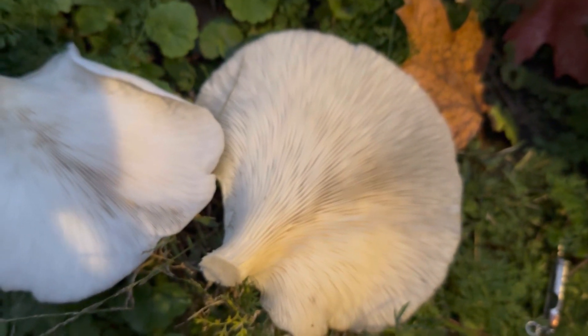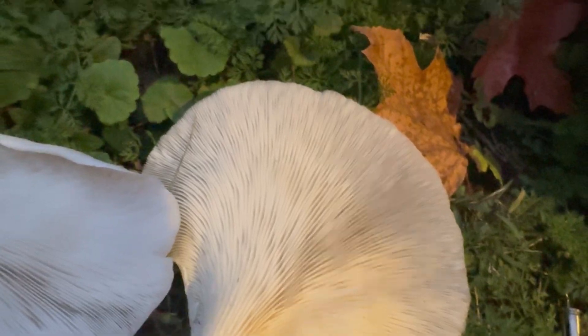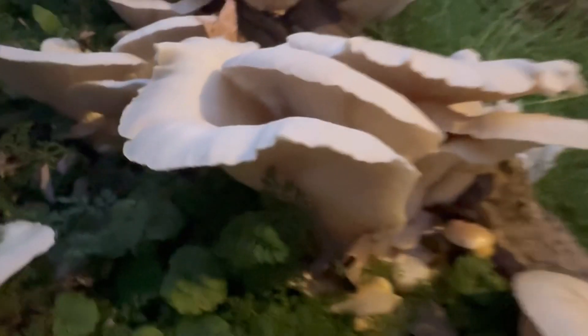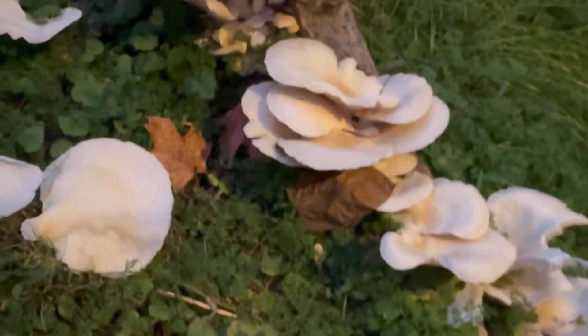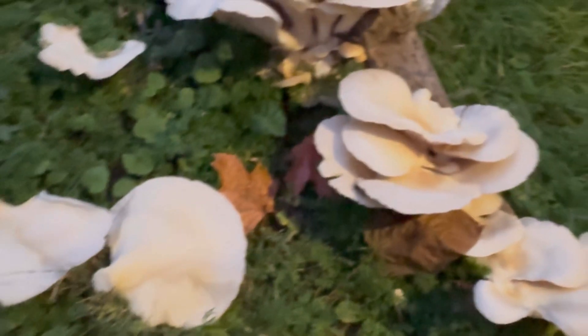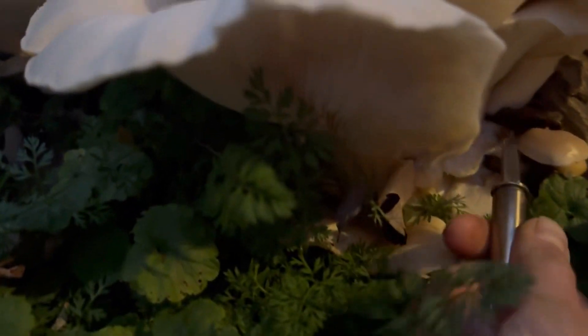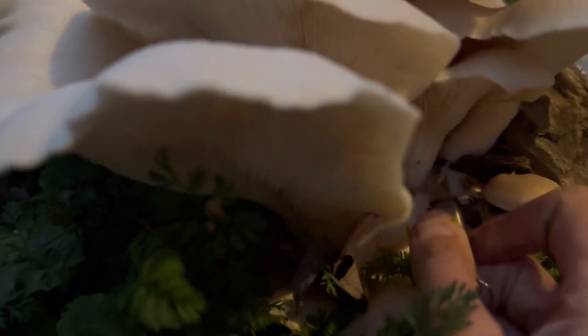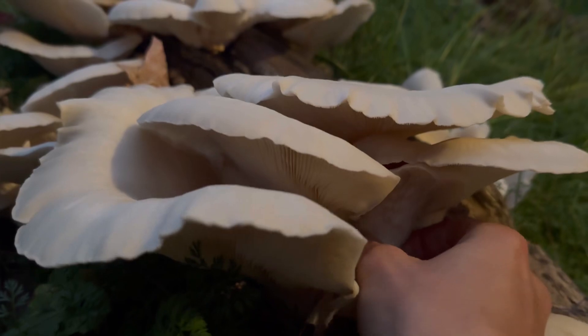This is going to be an amazing sauté. There is at least a pound, two pounds of mushrooms here. And it's getting to be a little dark, so I'm surprised I even saw them. This is such a treat.